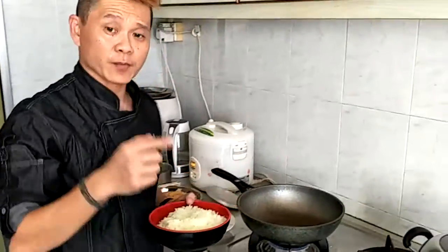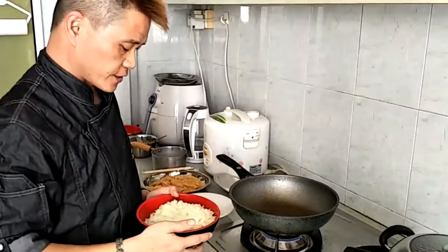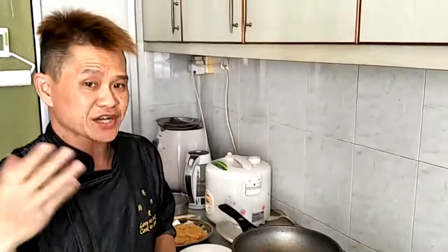Welcome to Cooking Us En Ai Chushi. Today I'm going to do a different way of onion eggs, which is called the sprinkled onion eggs.